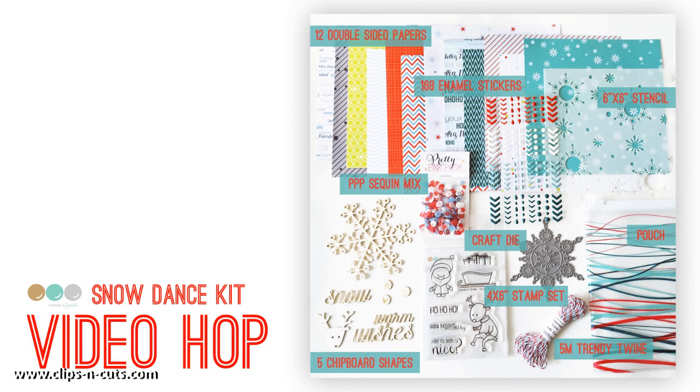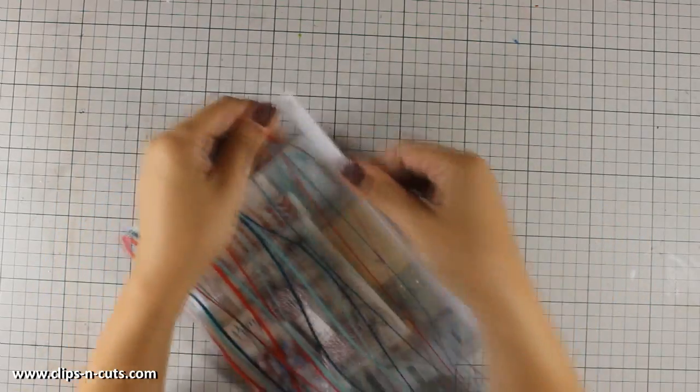Hi everyone, it's Vicky here and this is part of a video hub where we are all using the October kit by Create a Smile. Before I go ahead and make my card, I'm going to quickly show you what's inside the kit.